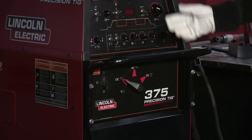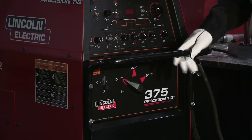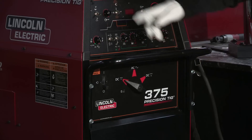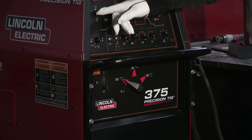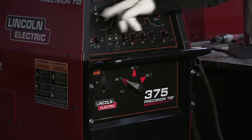We're looking at the front of the machine right now, and you'll notice there are a few extra bells and whistles. It's a 375 — one of our top-of-the-line machines. One switch here is for my process, and I'm going to be using gas tungsten arc welding, so I threw this switch in the down position.